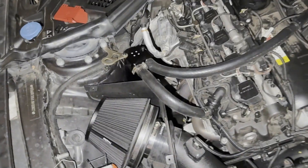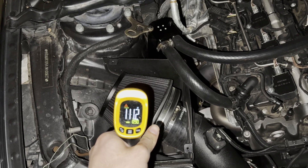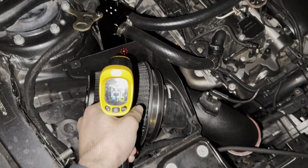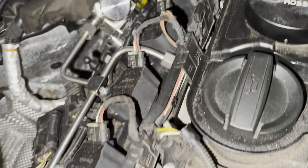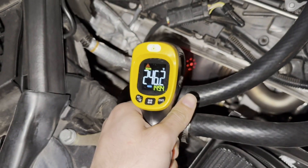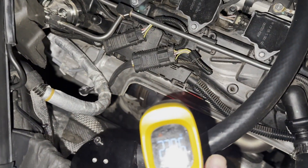First I'm going to get some baseline temperatures. The car's been sitting for a while and the intake is at approximately 111 degrees. The actual intake pipe is at 122 degrees. The back of the intake is around 125-127 degrees. My catch can is around 145-150 degrees. And the turbo itself is roughly around 220-230 degrees, somewhere in between.